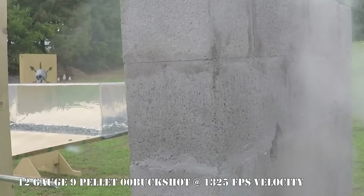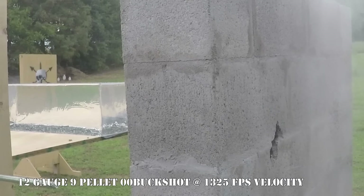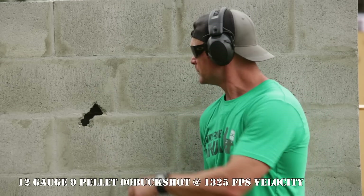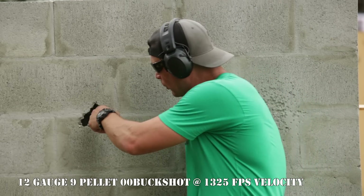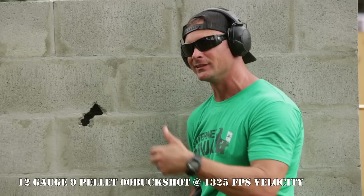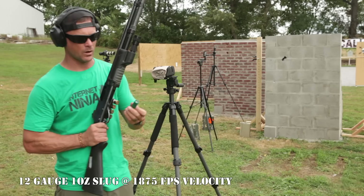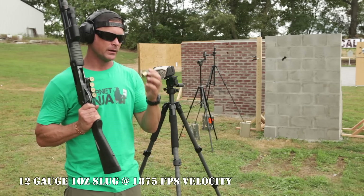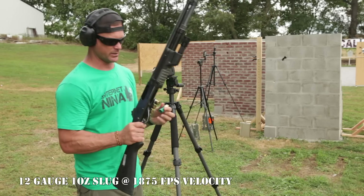We're really trying to stack the odds against this wall by putting the round where it matters most. The cinder block is not reinforced in the middle, so the point of impact went right through that soft spot into the hollow space and did not penetrate out the back side. Of all the shotgun rounds we're testing, I think the slug is going to do the most damage.